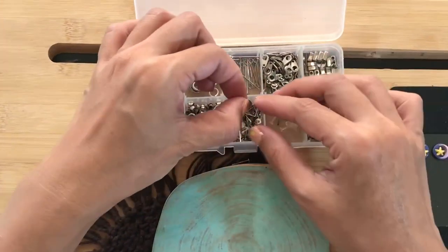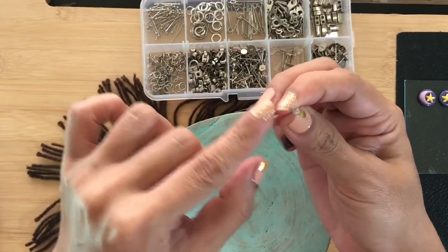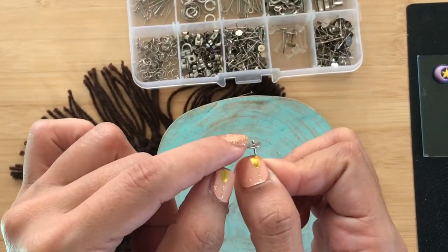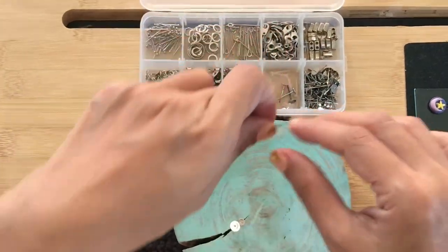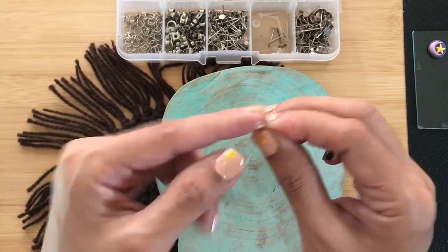There are actually many kinds of earring posts. There are flat ones with a small base. There are also earring posts that have extended pegs, as you can see here, and I will show you later where those pegs go. There are also plastic ones for those who are allergic to metal earring posts.